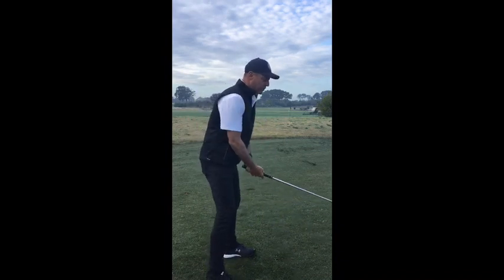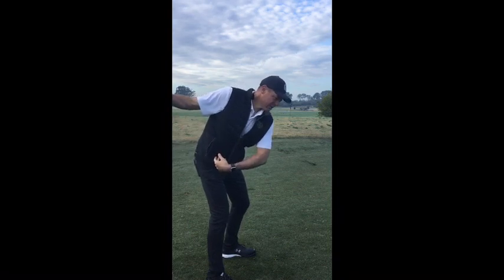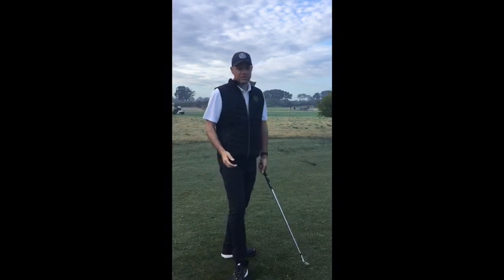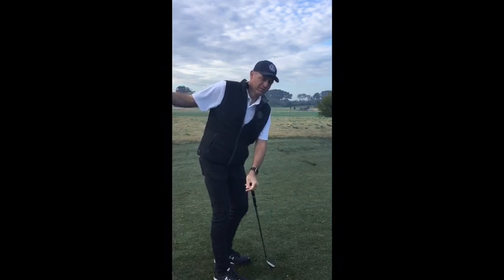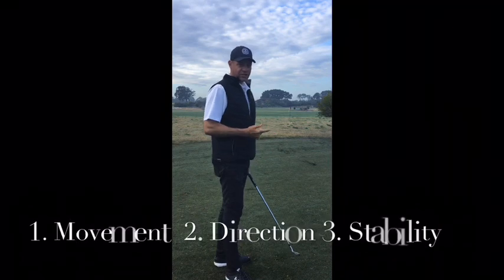When practising, we want to create our turn, allow ourselves to go more down and over, start to feel the weight in the heel, and then swing through from there. As soon as you hit a great shot that feels efficient, tell yourself the reason why is because you were more over, more stable. We do want to prioritise the order: movement, direction, and stability.